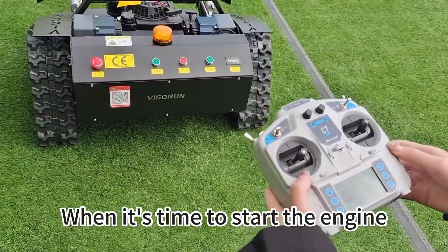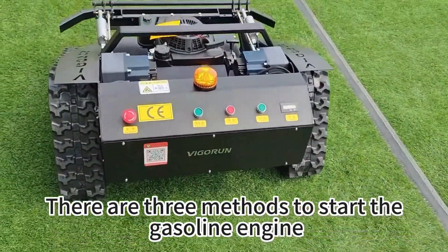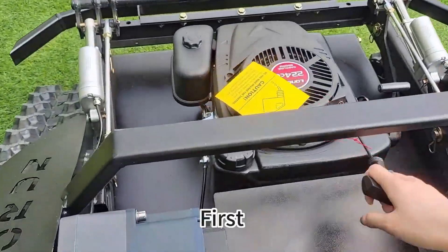When it's time to start the engine, there are three methods to start the gasoline engine. First, pull start.